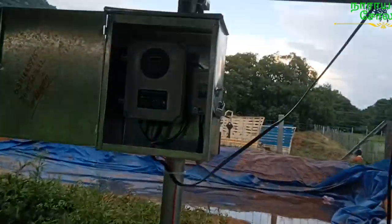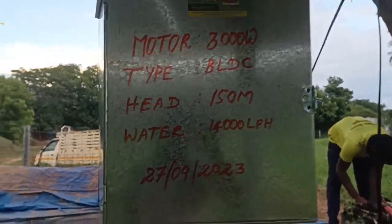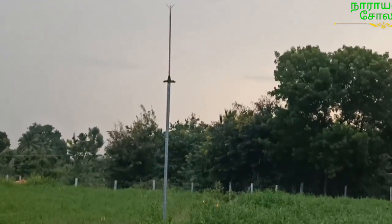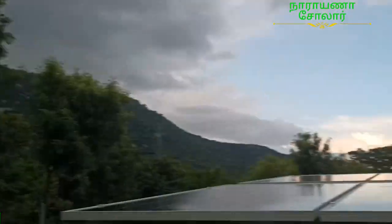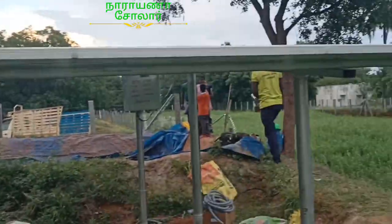There is a lot of water in the ground. It's just about 60 km. There are 3 meters. There is a current motor. This is a solar motor.